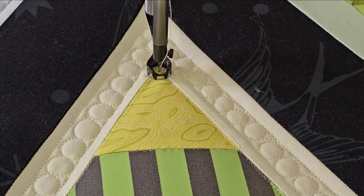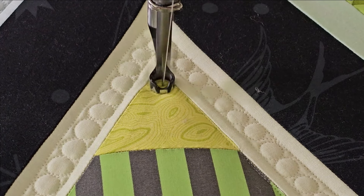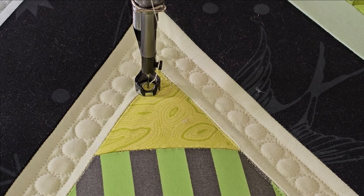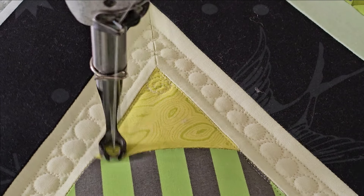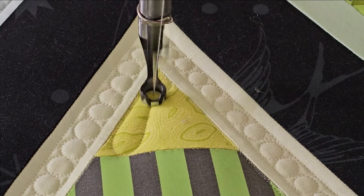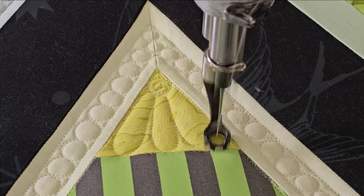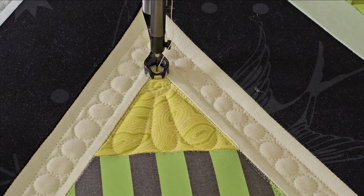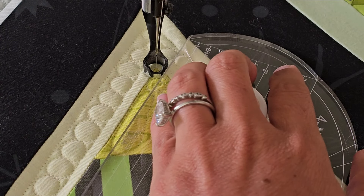I'll start out by machine quilting a small, kind of swirly pebble in the corner. Once that's complete, I'm going to add just three petals — I love it, simple and to the point. I'll finish off this section with a little bit of stitch in the ditch quilting.